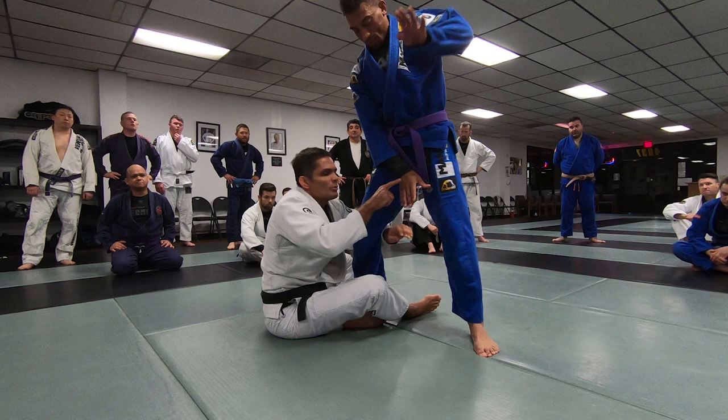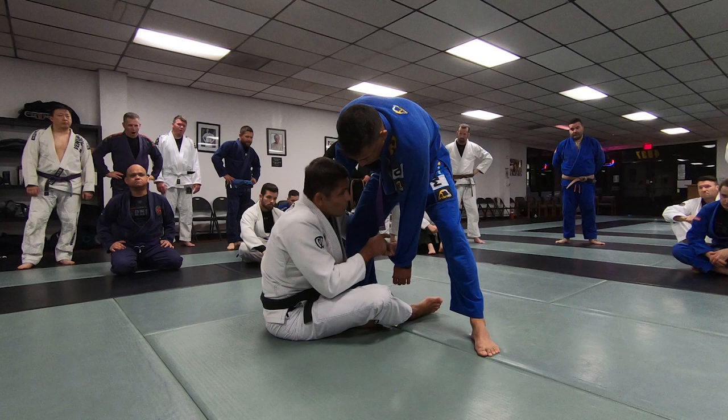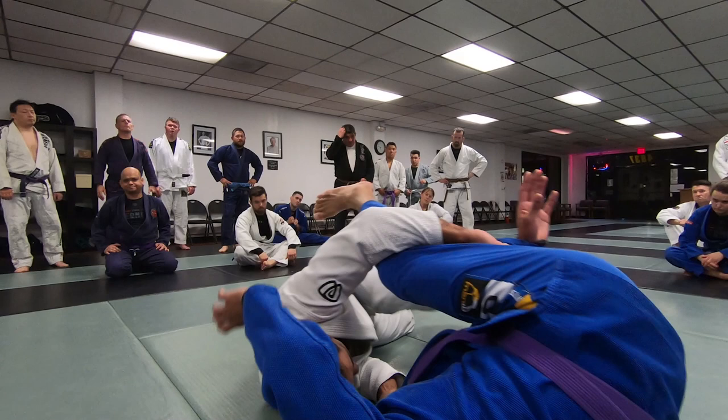We're going to work in a situation where he goes all the way up. But right now I want this here. Once I have his posture down, arm between the leg, get the collar. Now, the same exact thing that you do for butterfly sweep — I'm going to fall to my shoulder, elevate the foot, tilt, and then his back.